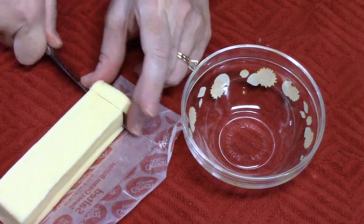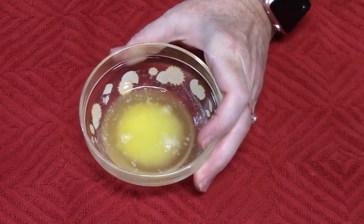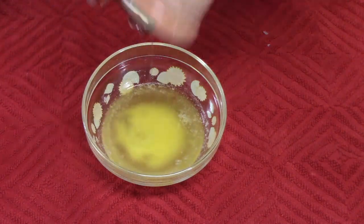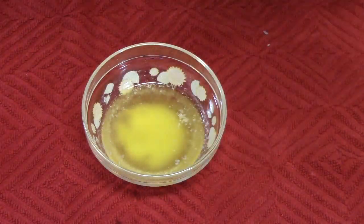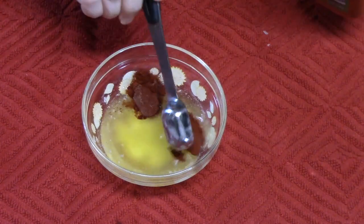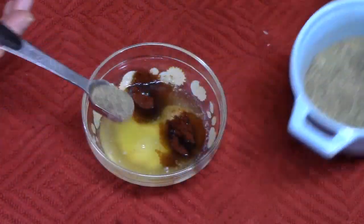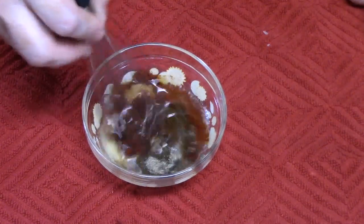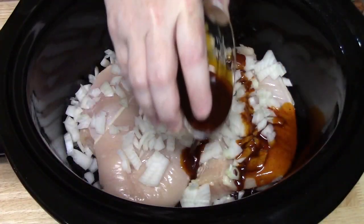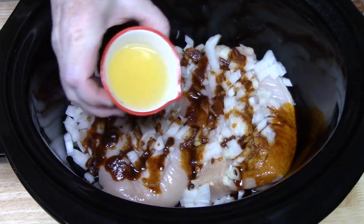To a small bowl, place two tablespoons of butter and melt it. Then add two tablespoons of cooking oil, half a teaspoon of garlic powder, two teaspoons of paprika, half a teaspoon of salt, and half a teaspoon of black pepper. Blend this all together and drizzle it all over the chicken.